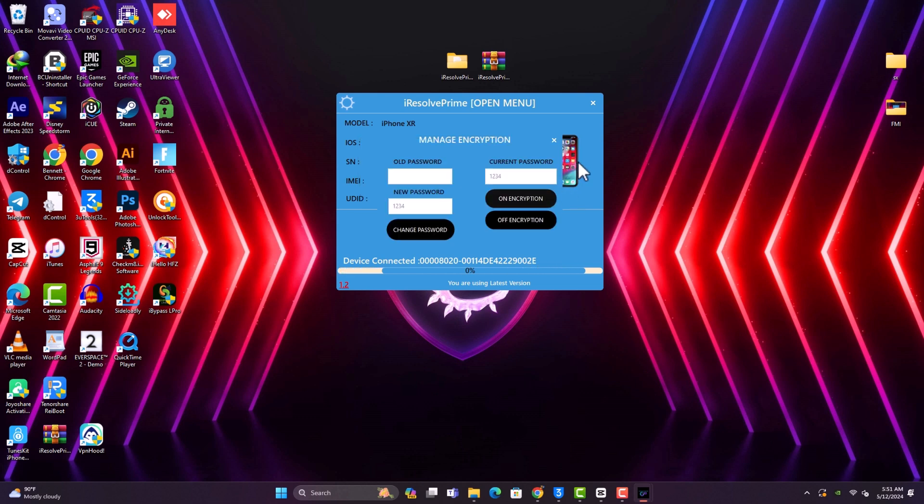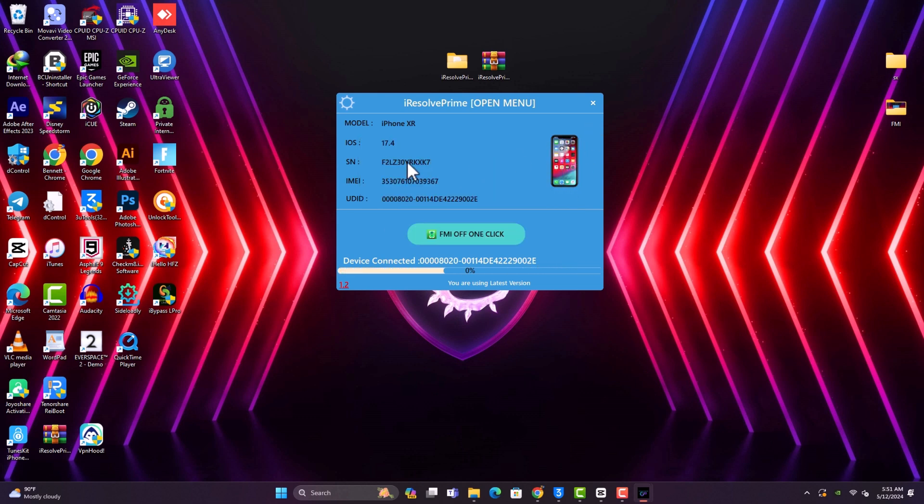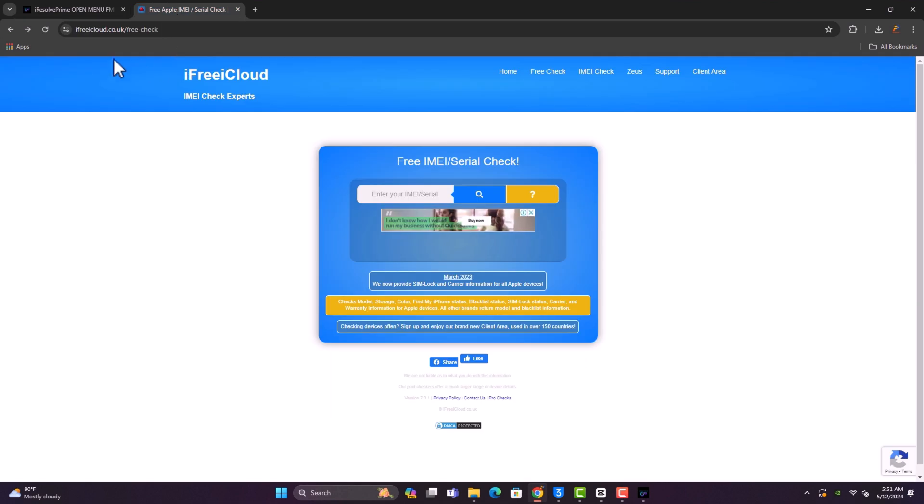Click 'Close' and then copy the serial number to register. Let me check online if Find My iPhone is on for this device — I want you guys to see that iCloud is on on this device before we proceed with the unlocking.